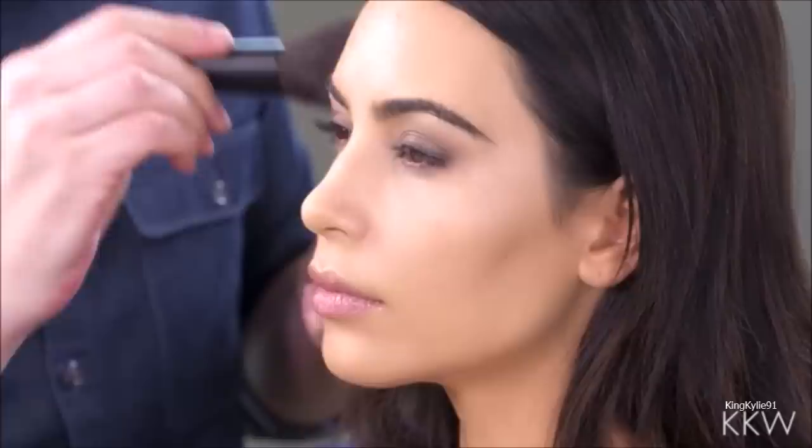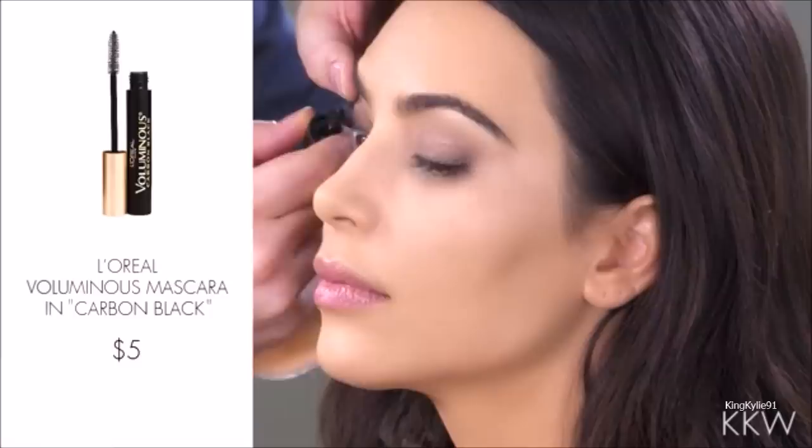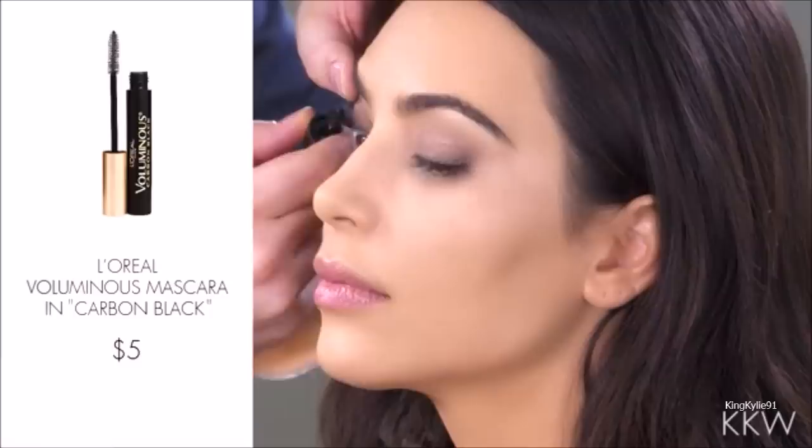I'm gonna set the foundation now using the Rimmel London Stay Matte Long Lasting Pressed Powder in shade 004. I typically set foundation with a loose powder, but I'm using a pressed powder because it was easier to select shades in pressed powders at the drugstore. Now I'm doing mascara — you guys know I'm very loyal to the L'Oreal Voluminous in Carbon Black, so I'm going to use that one.